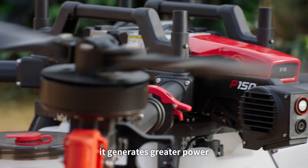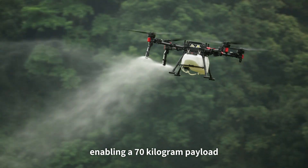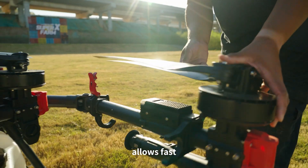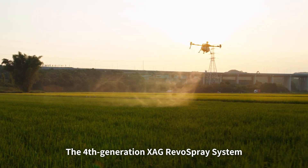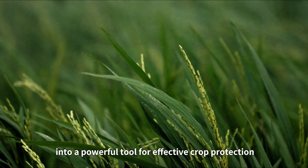With upgraded motors, ESCs, and high-performance propellers, it generates greater power enabling a 70-kilogram payload. Its modular, collapsible, and quick-release design allows fast, hassle-free transportation and setup. The fourth-generation XAG Revo spray system turns the P150 into a powerful tool for effective crop protection.